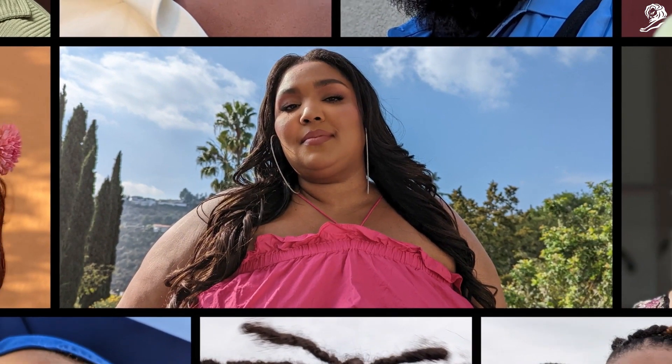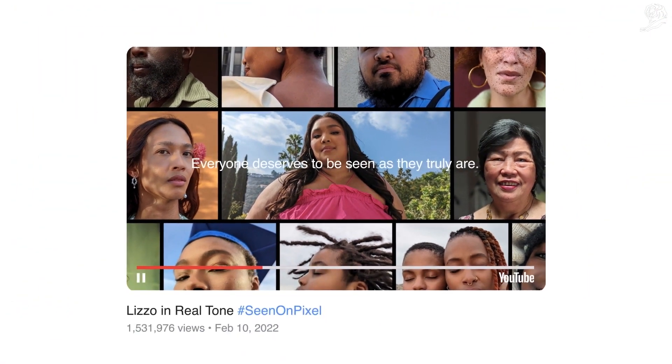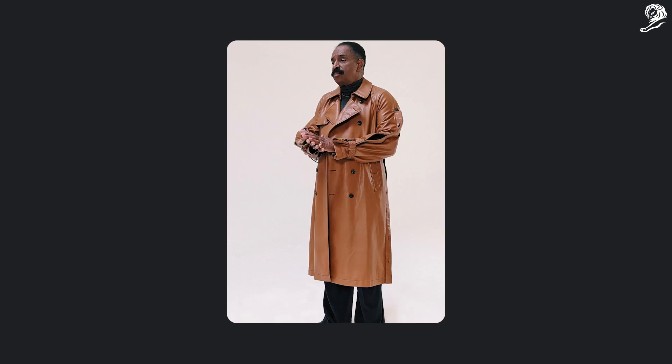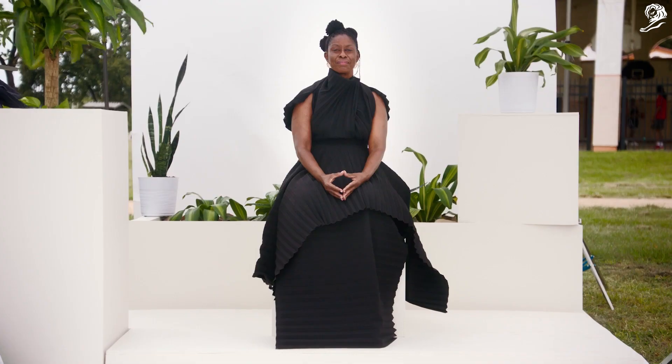And with help from Joshua Kissi and Lizzo, we showed up for the Super Bowl with authenticity and heart. There's something very empowering about being able to see yourself as you see yourself. It's our truth in our hands. Nobody should think that their skin is a problem. It's on us to change the way the tools work.